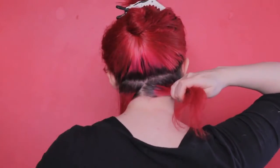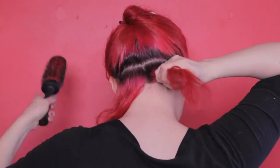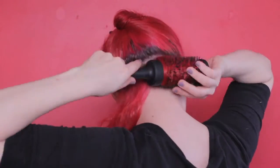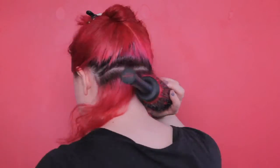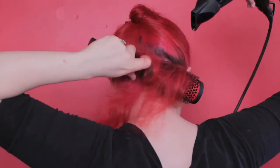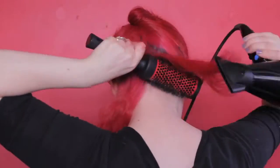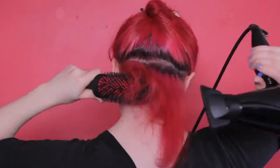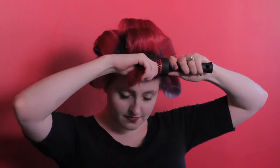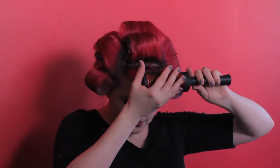Since this is a blow dry not a roller set, it doesn't need to be perfect — just make sure it's roughly the same thickness as your brush and your rollers. I'm going to jump ahead for a minute to show you a closer look at how to blow dry each individual section. It's a little less awkward to show you how it works in the front, but what I'm doing here at the front is exactly what you do on every section of your hair, so it all applies.